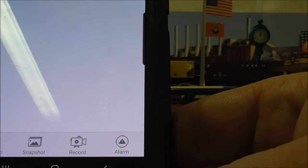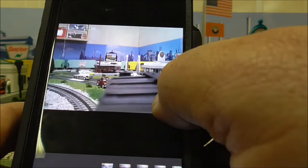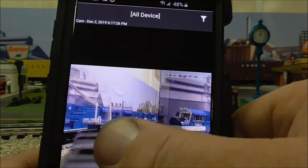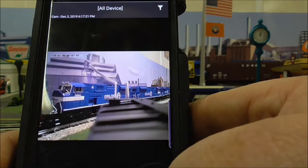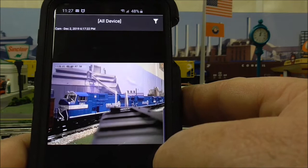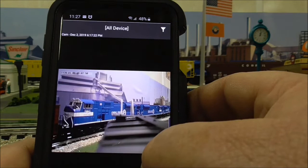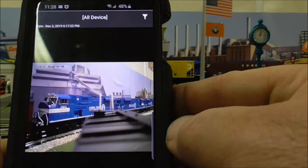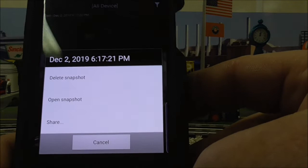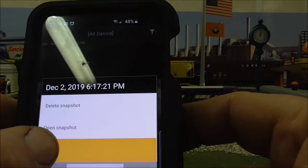At the bottom you'll see the words 'live video,' 'snapshot,' 'record,' and 'alarm.' Hit 'snapshot' and that shows the photo I just shot, and here are others I shot yesterday when I was playing with it. What's nice about these photos is you can download them right to Facebook or any other sharing platform. Touch and hold the photo and a window pops up — you can delete, open, or share it. Press 'share.'